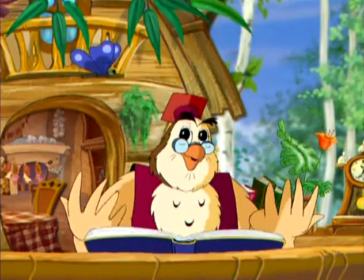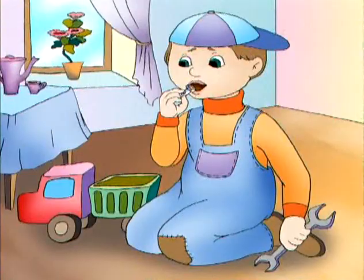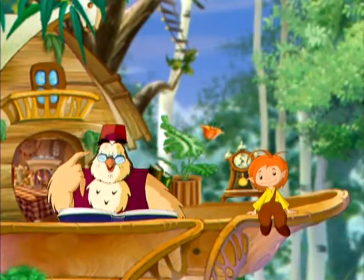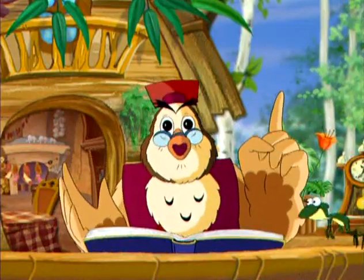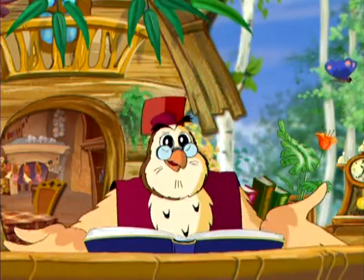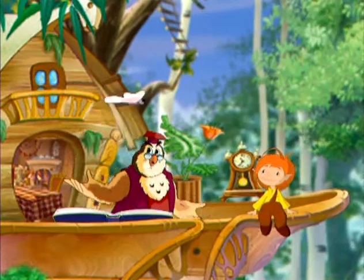А ещё много микробов на игрушках, так что нельзя их совать в рот. Конечно, нельзя забывать про руки. На грязных руках затаилась армия микробов. И чтобы её победить, достаточно просто хорошенько помыть руки с мылом.